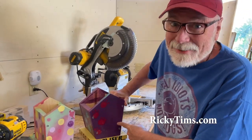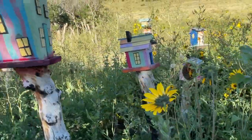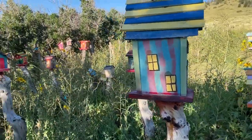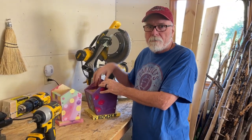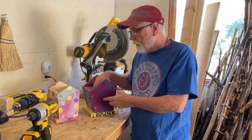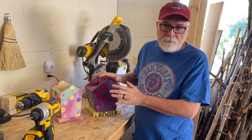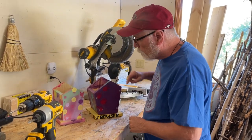Hey everybody, everyone's been asking about these happy houses. You could turn them into birdhouses — mine are not birdhouses, but if you're going to do birdhouses, you may want to do a little research online about how big the inside should be and how big the hole should be. So anyway, let's build some happy houses. You can make them into birdhouses if you want to.